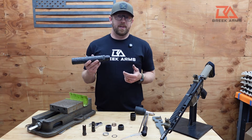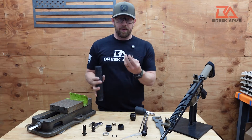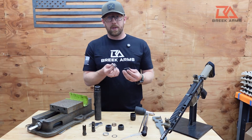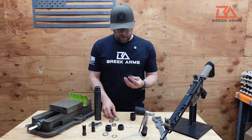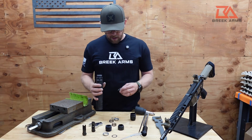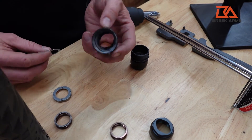Disassembling and cleaning your BreekLock is also very straightforward. Hold your suppressor in an upright position and back the cap off completely, taking note of the order of its internal components as you remove them. If you lose track, you can reference the instructions in your packet or download them from our website. Once removed, throw the parts in an ultrasonic cleaner or use a toothbrush. Also take a rag and wipe off the muzzle device, removing any carbon buildup, and clean the inside of the hub body still attached to your suppressor.